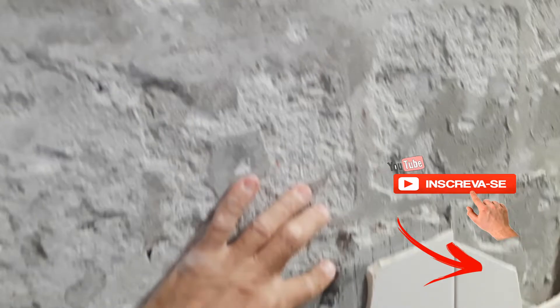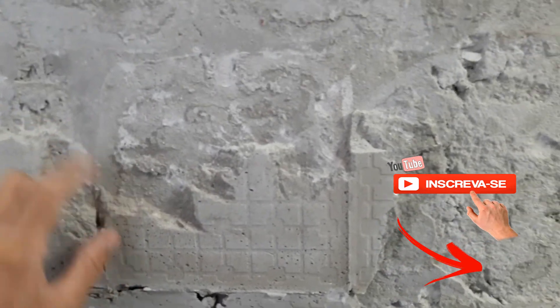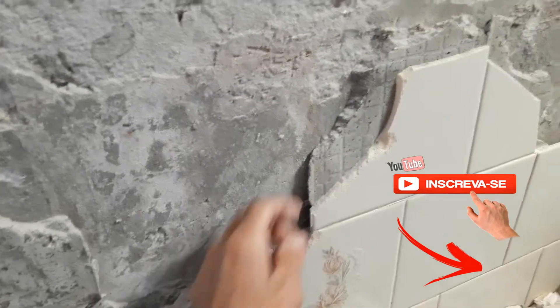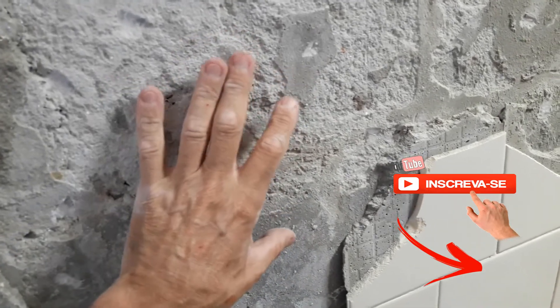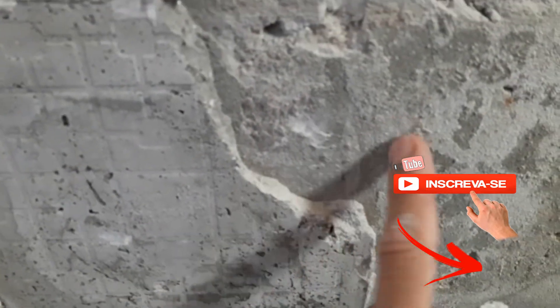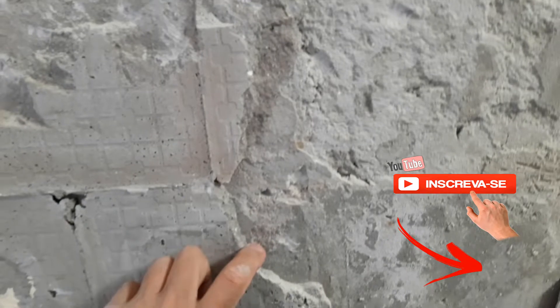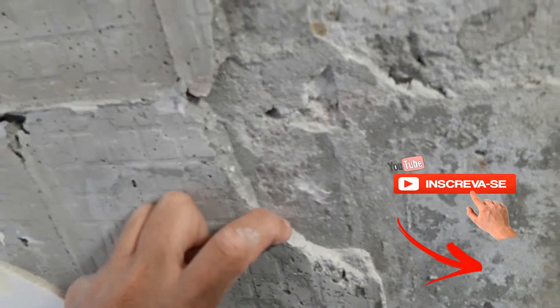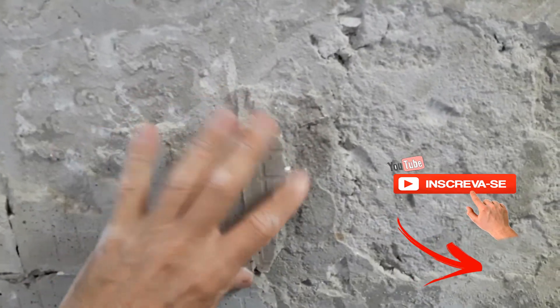Now if you take a parede where the argamassa is all firm, you can keep it and just fill the holes where there are gaps. But it is a question of analyzing and seeing what the case is — if it can be left or if it has to be removed. This part here, between the parede and the revestment, you have to analyze: if this part is froux (loose) and it is 80% loose, it is easier to remove it all, otherwise the remaining part will be a problem.